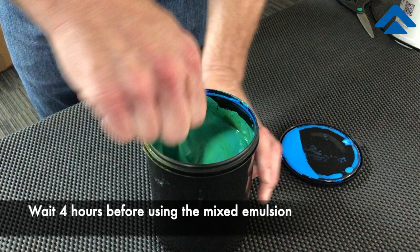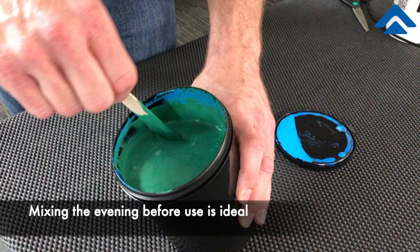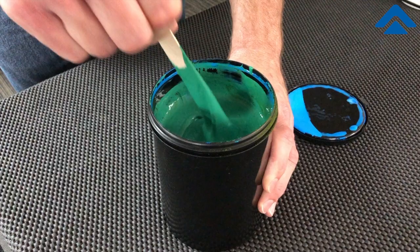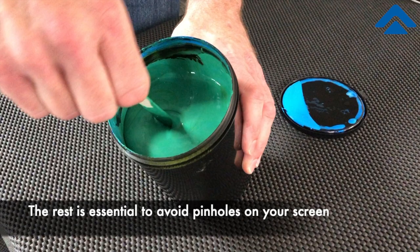Once this is completely mixed, we'll have four hours that we'll have to wait until we can use this product. I suggest that you actually mix this the day before and give it a full overnight rest. That rest from the mix is to prevent bubbles that are forming because of the diazo being mixed in from interfering with your product and causing you problems on your screen.